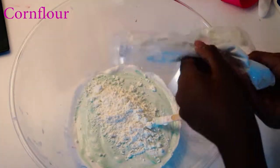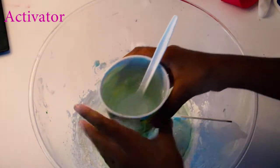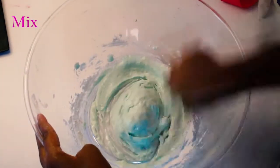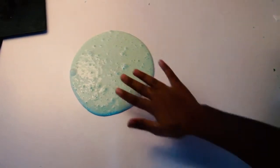Then I went in with some coloring — mine was green just to make a really pretty lime color — and then I went in with about three tablespoons of cornstarch and mixed it all up. Then I went in with my activator, which is just one teaspoon of borax mixed with one cup of hot water, and here is my final slime.